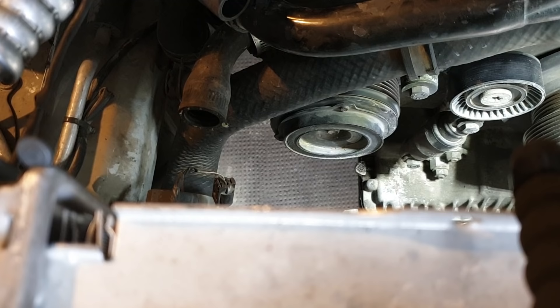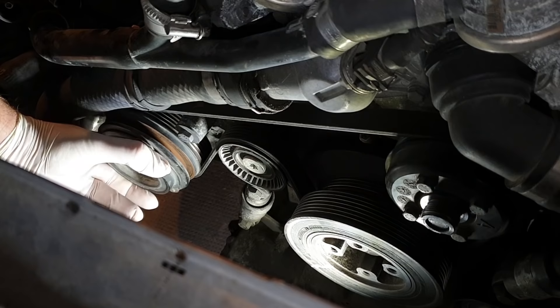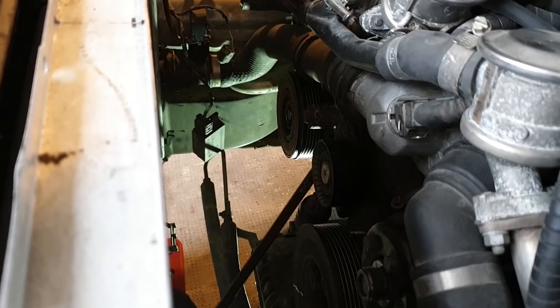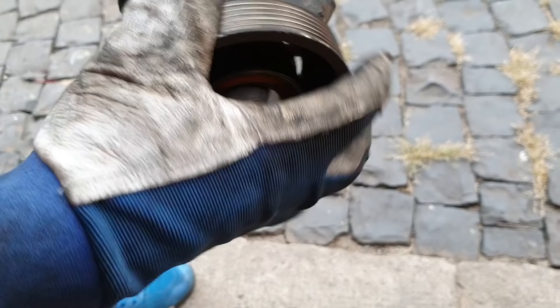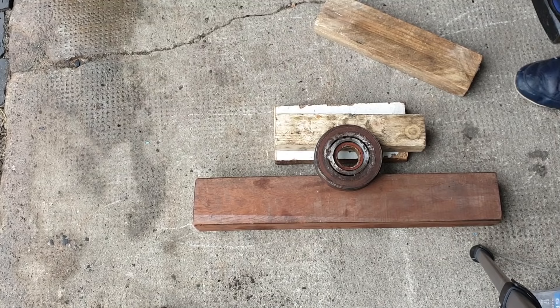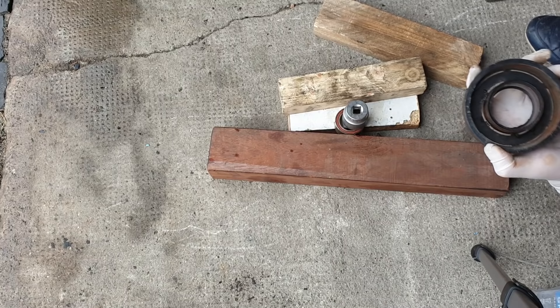The AC compressor pulley is also shot, so I'm going to remove the clutch, pulley, and replace the bearing. Removing the screw holding the clutch — be careful not to drop the washers that set the gap between clutch and pulley. Remove the retaining clip, then carefully pry off the pulley. My plan was just to replace the bearing since it's cheap, but the friction surface was damaged so the whole pulley needed replacing. I found a good used pulley, knocked out the old bearing, and tapped the new one in.